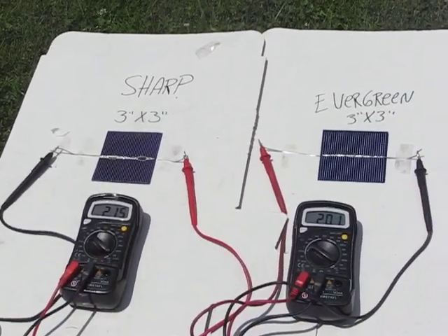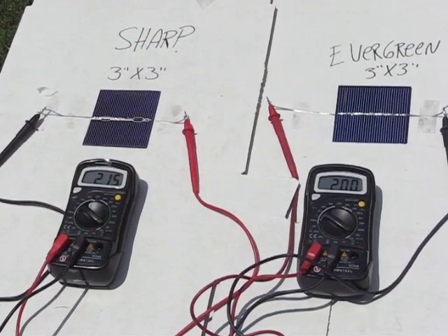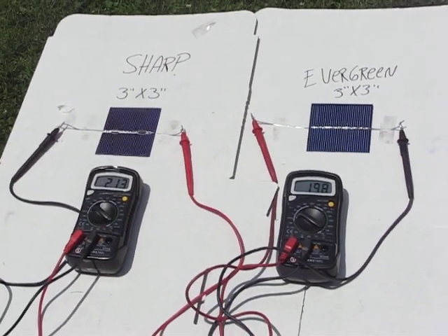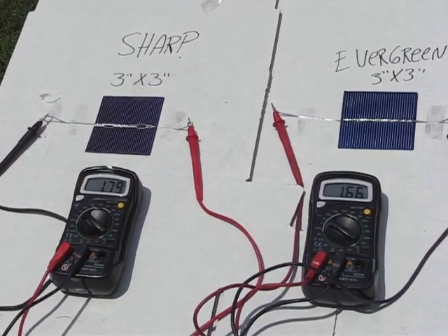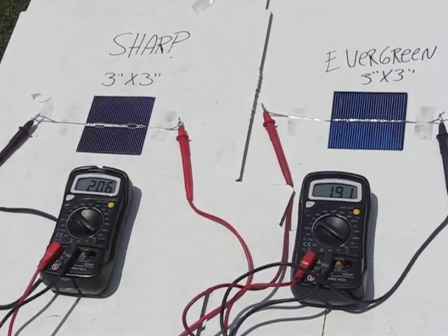Sharp solar cells and Evergreen solar cells — exactly the same size cell — just to show you the difference in efficiency. Sharp puts out a lot more amperage than Evergreen; the efficiency is a lot better.